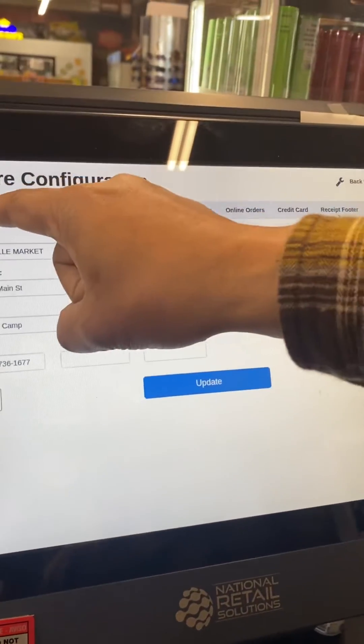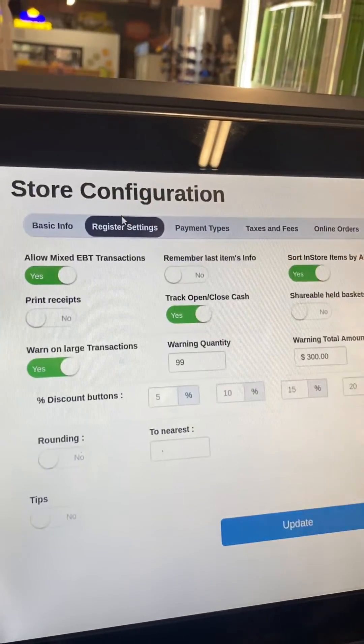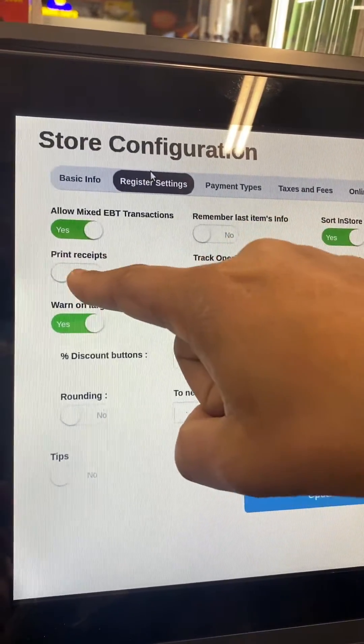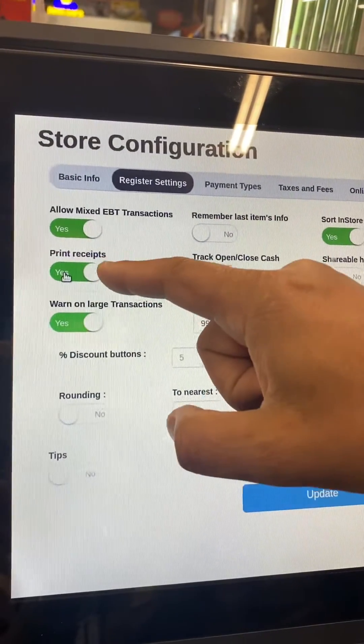Once you click on Store Setup, there are lots of tabs on top — Basic Information, Register Setting. Click on Register Setting. Once you tap on Register Setting, you'll see the Print Receipt option.